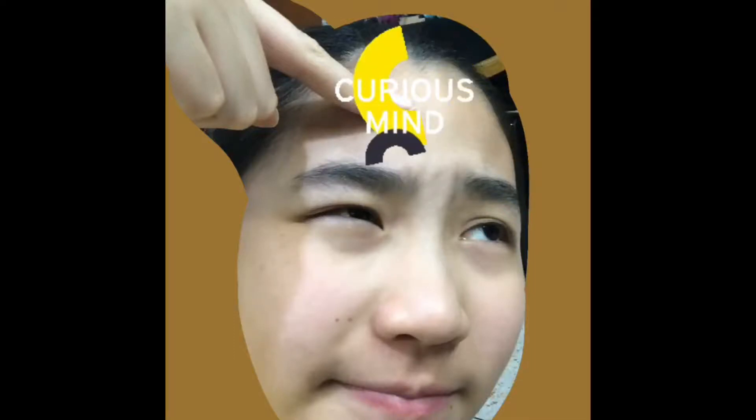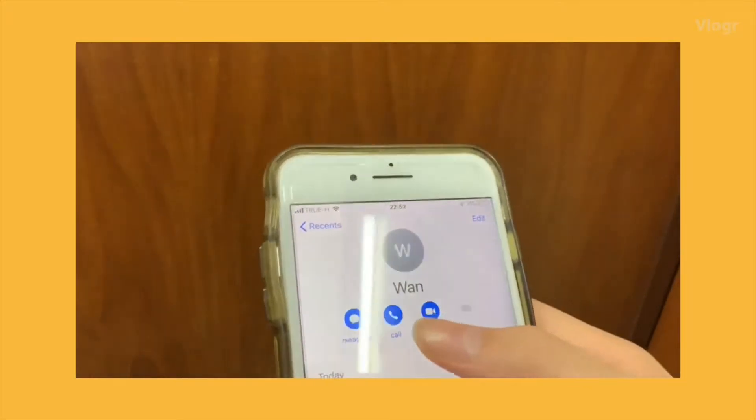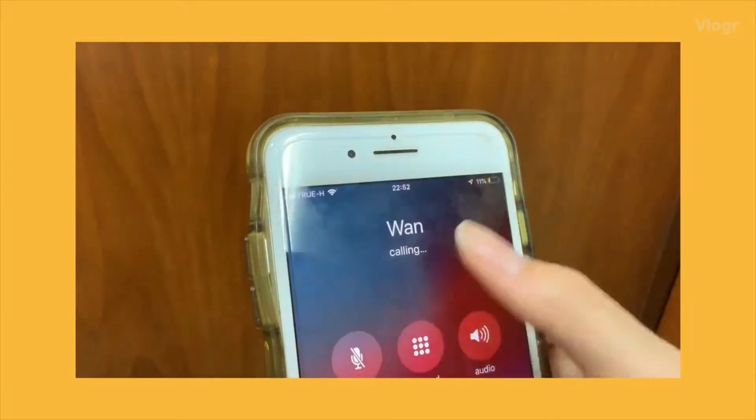This might be a long story. Yesterday I went to my friend's house and pressed her doorbell button, and a question suddenly popped out in my mind: how does a doorbell work? So I'm going to call my friend Wan and ask her why the doorbell works.